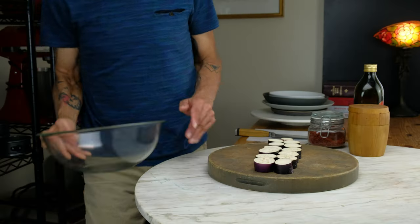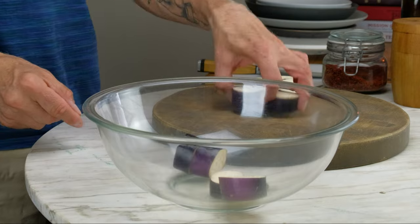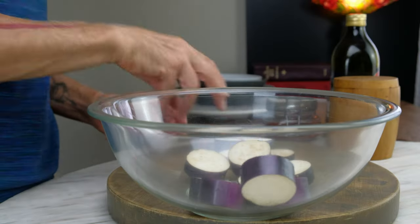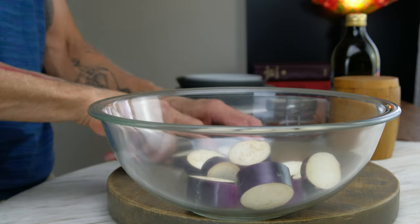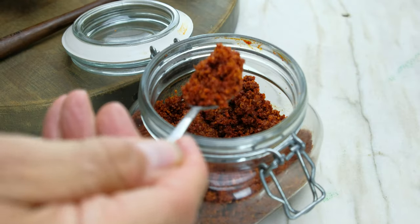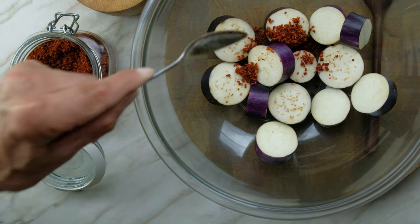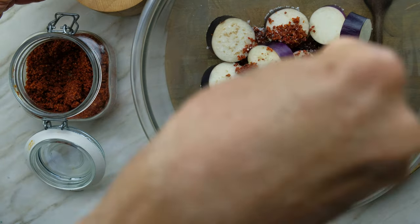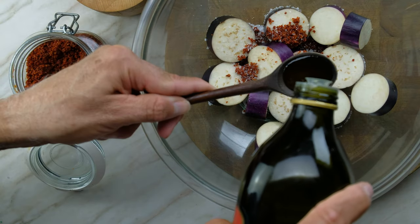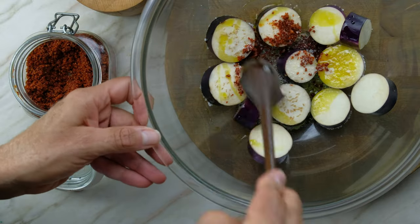My new favorite spice blend is Marsala Pickling Spice. Pickling is of course what it's meant for, but it works wonderfully as a spicy seasoning. A little goes a long way. Season the eggplant with one tablespoon Marsala Pickling Spice, one half teaspoon kosher salt, and one tablespoon extra virgin olive oil. Thoroughly massage the spices onto the eggplant.